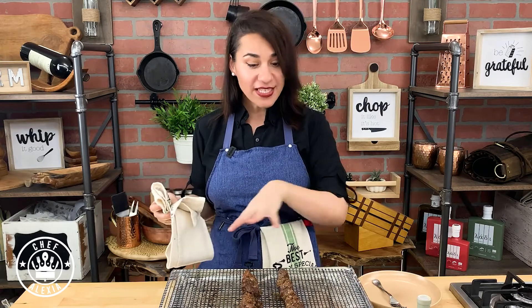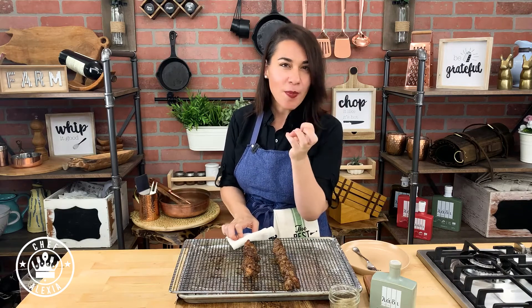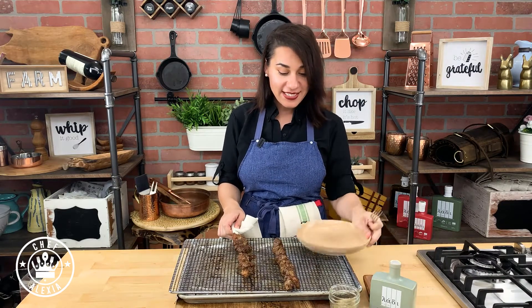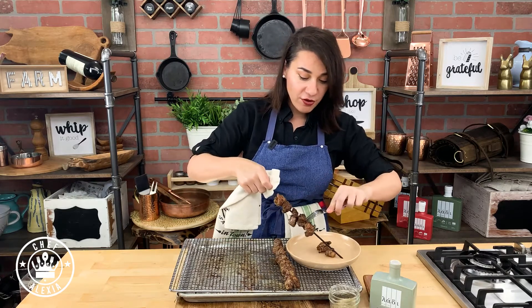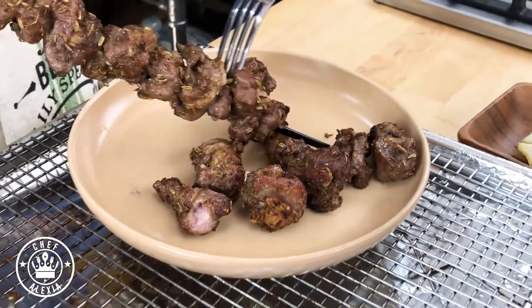I cooked the lamb skewers on the broiler and they came out perfectly — I just had to flip them midway so they get color everywhere. I let them rest about 10 minutes as well, because then the juices go back inside and the skewer is much easier to handle. To remove the meat, just use your fork and it slides right off. Wow, that looks insane!